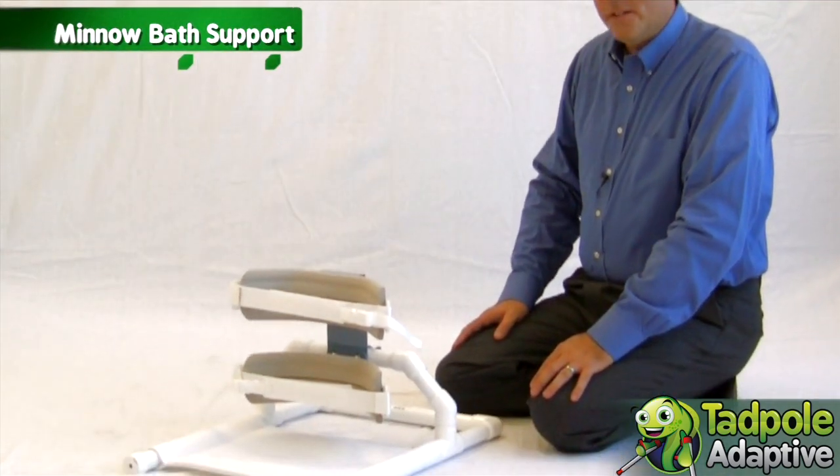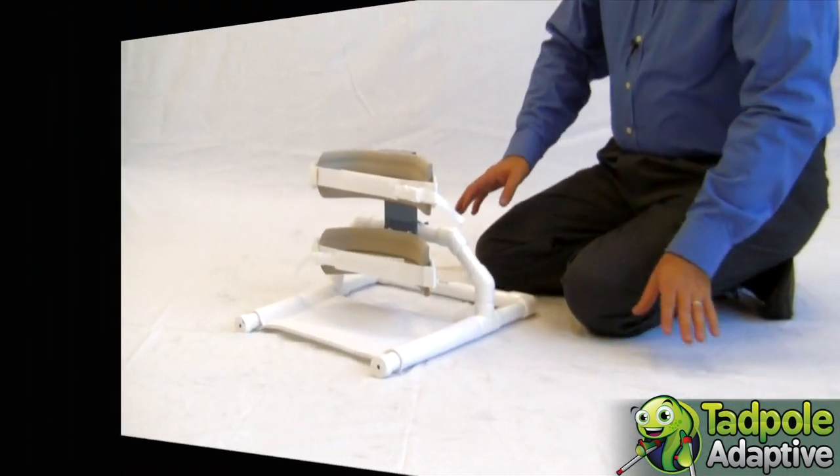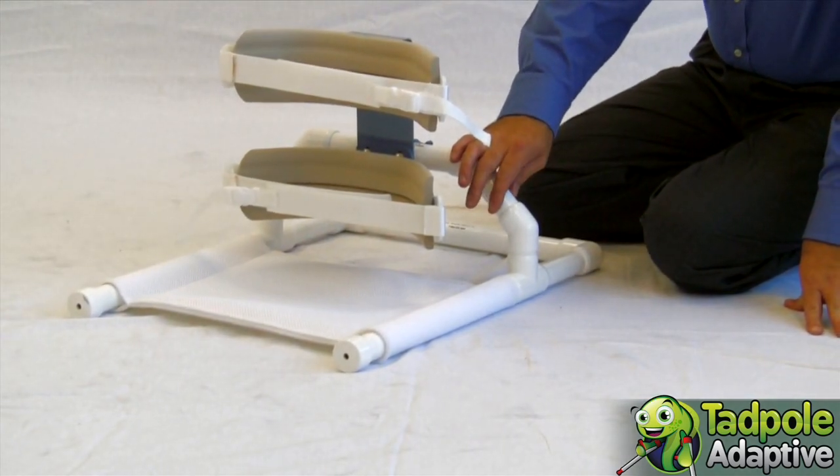Hello, my name is Derek and I'm with Snug Seat. This is the Minnow Bath Support. The Minnow Bath Seat, or Bath Support, or Floor Sitter, is a simple product but very useful.